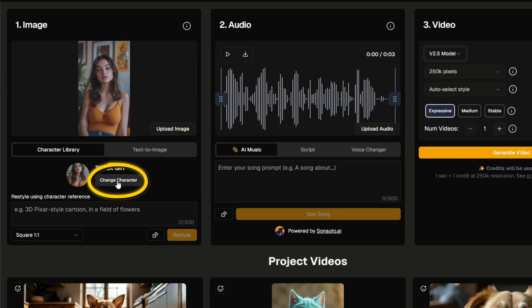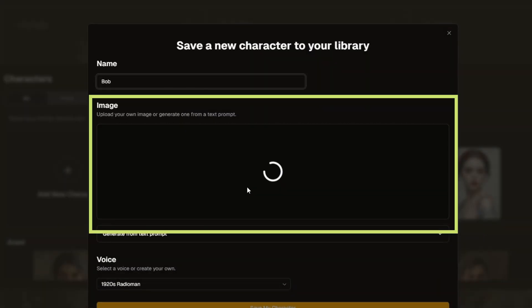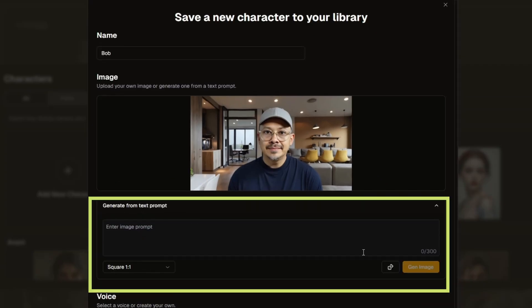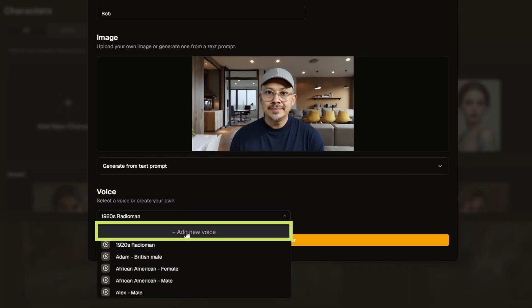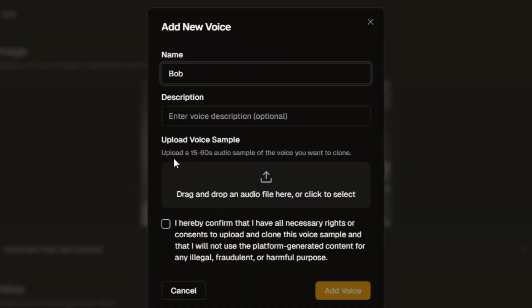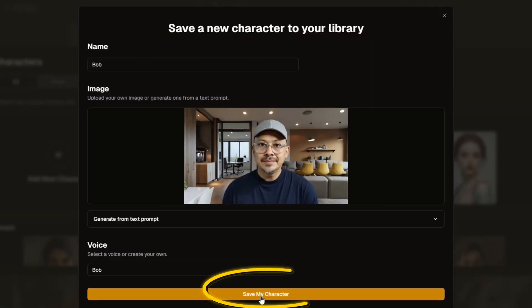Let's add a new character. We've got to give the character a name — I named it Bob — and drag in an image of me. If you don't have an image you can create one from a text prompt. Then it wants us to associate a voice with this character. We can select from their AI voices or add a new voice for a voice clone. I'll click Add New Voice, name it Bob, and upload a 15 to 60 second audio sample. Then check the box confirming rights and consent, click Add Voice, and save the character.